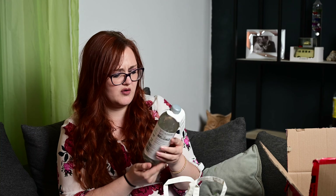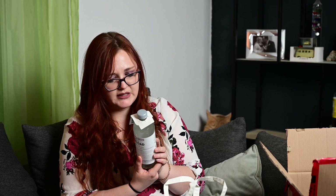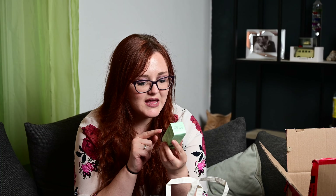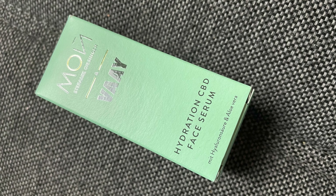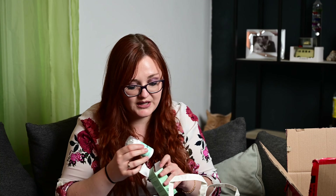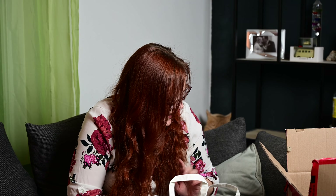Und dann haben wir Vitamin Well Reload: Vitamin B, plus D, Magnesium und Zink – Zitrone, das hört sich aber lecker an! Interessant, man kann sogar gewinnen: Folge Vitamin Well Deutschland, registriert euch mit dem QR-Code auf der Rückseite. Und dann haben wir etwas von Moidrin, von Stephanie Giesinger: Veil Hydration CBD Face Serum. Da freue ich mich! Letztes Mal hatten wir ja wieder was von Colibri drin. Das muss auf jeden Fall neu sein, weil ich das noch nicht kenne. CBD ist gut – das wissen wir – bin mega gespannt drauf und werde es sehr gerne testen.